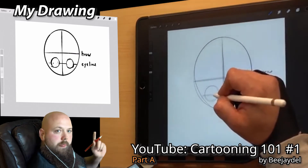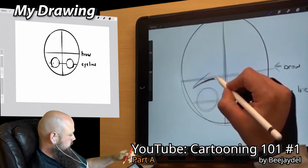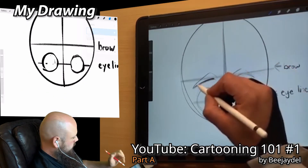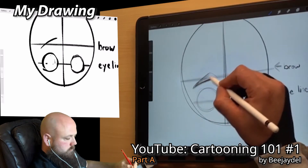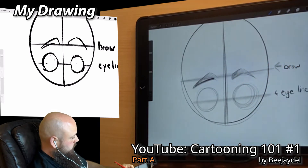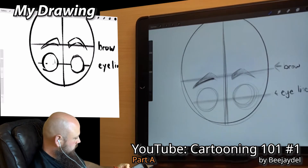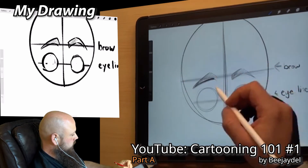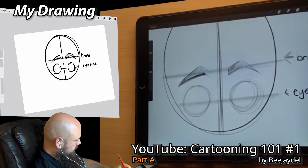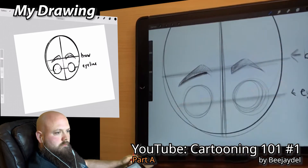Now that we've got those in there, let's go ahead and draw in our brows. We're going to use this brow line up top and just kind of draw in these. With this set of videos I'm going to do a whole series around what we're learning today — separate videos all about drawing eyebrows, eyes, hair, noses, mouths, and so on. So if I don't explain these sections super in-depth, that's why. This is more for just the perspective and proportions of the face.